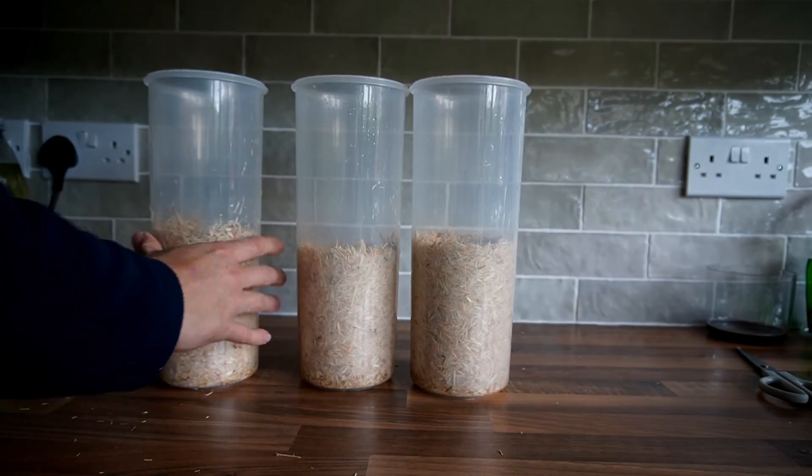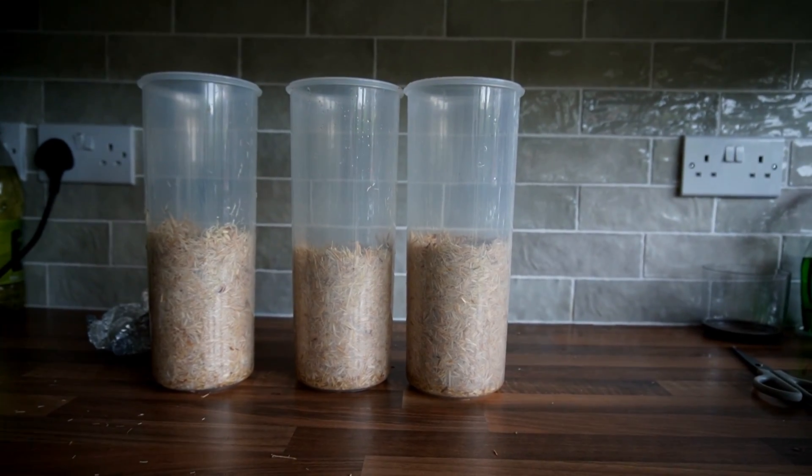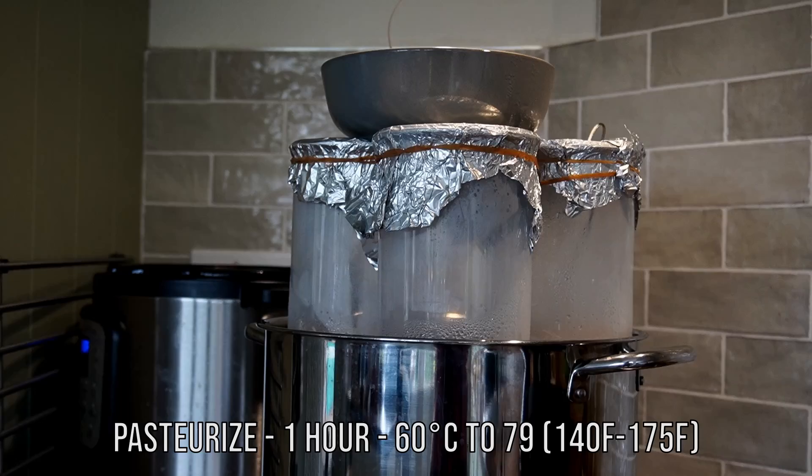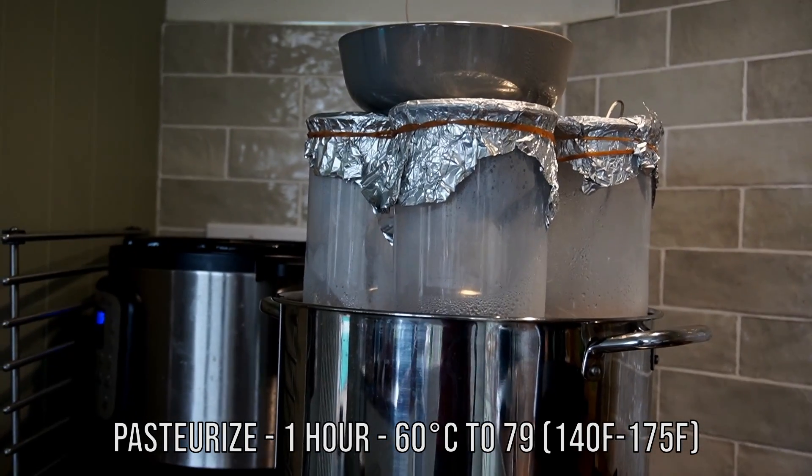I'm just wiping off excess moisture from inside of the container before I pasteurize it. You can see at the bottom it's a little bit wet, but I'm not too worried about that because I'll just squeeze the excess moisture out of the bottom when it comes to spawning.